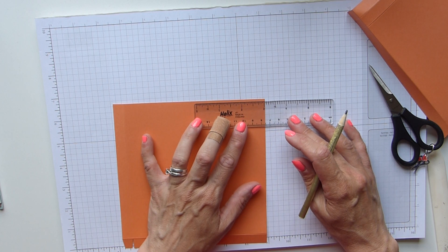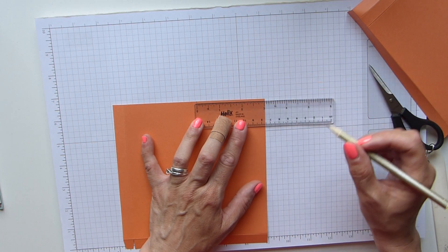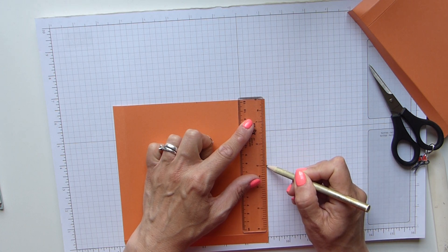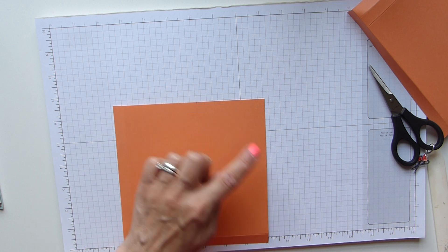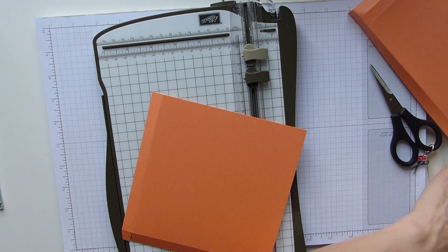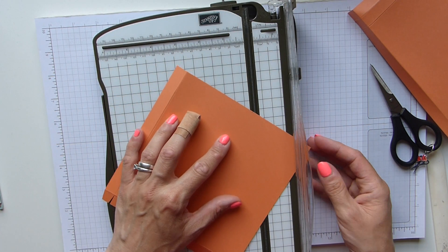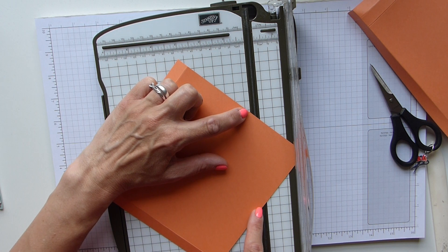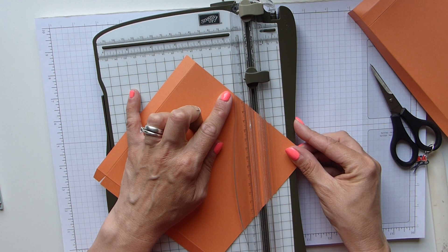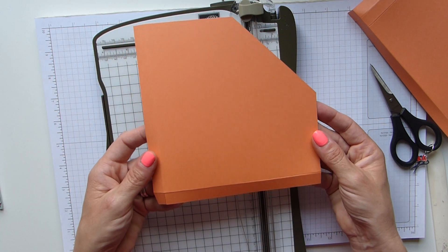Then we need a pencil and a ruler, and we're going to mark three inches from the right hand side in — that is eight centimetres — and then the same down this side. So that gives us our marks. Then you can either get your pencil and ruler and draw a line and cut it, or you can use your trimmer. Line your pencil marks up in the grooves, make sure when it comes back down they're still in the grooves, and just cut it. That's your left hand one done.